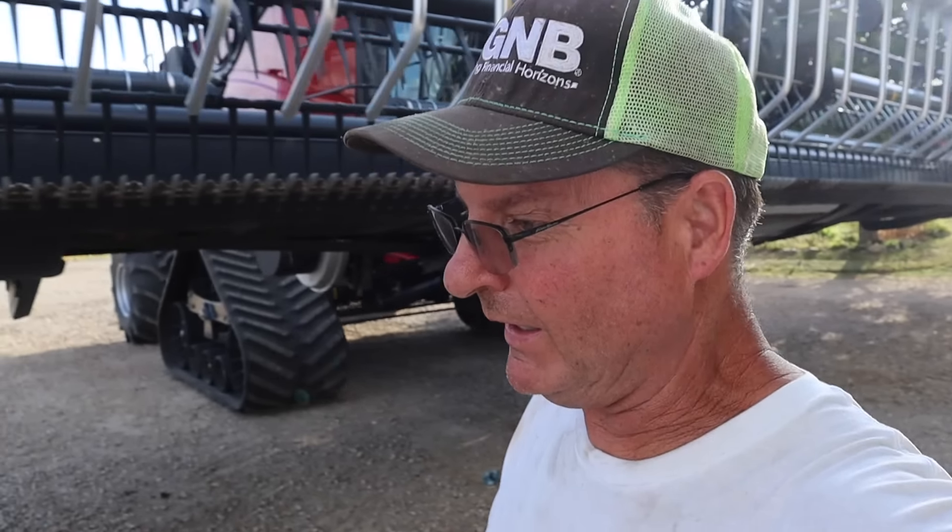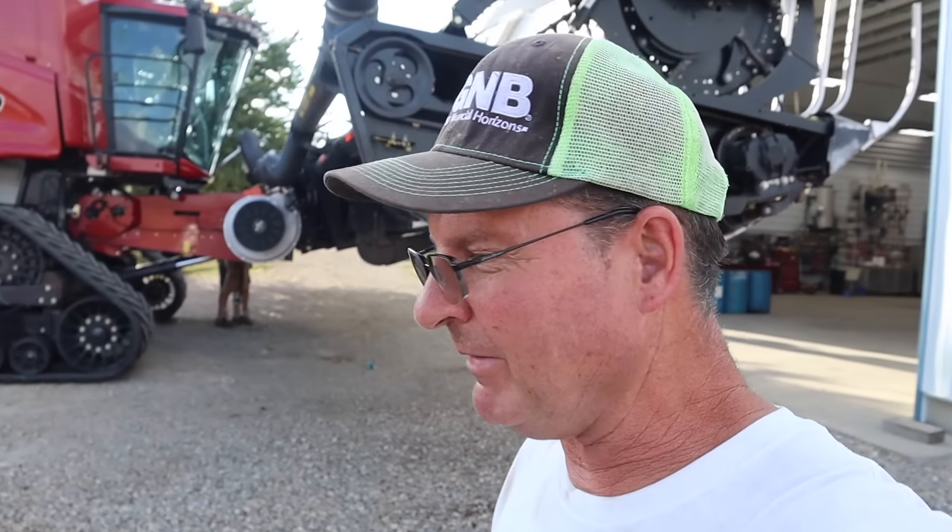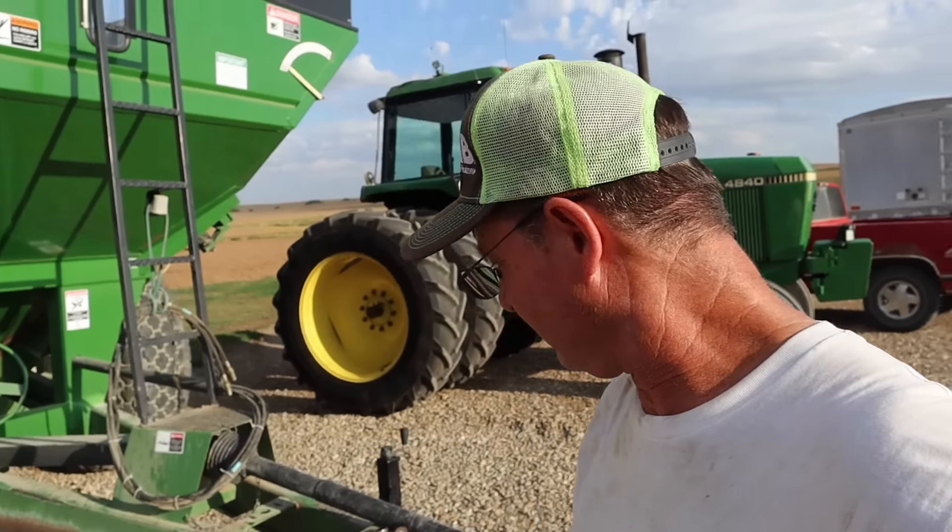Kinda noisy here in the shop. Looks like they're working on the bean head. Why is it I'm so hungry today? I am hungry. Every time I look at something — like I look at the combine — makes me think of an apple because it's red.